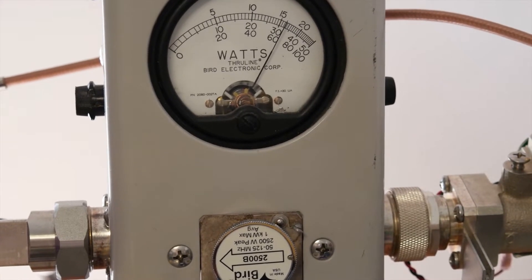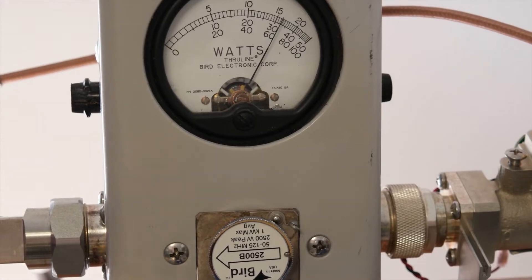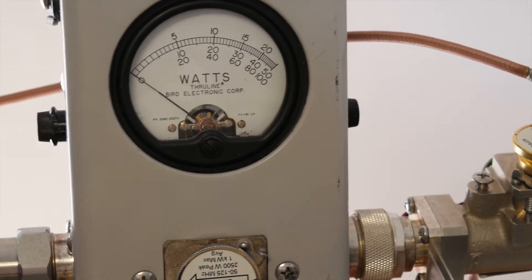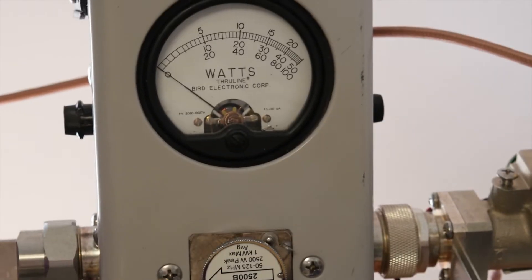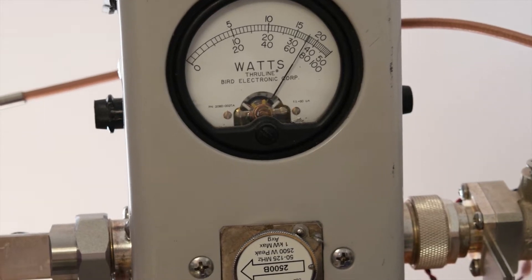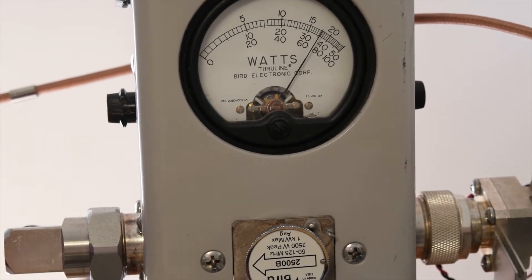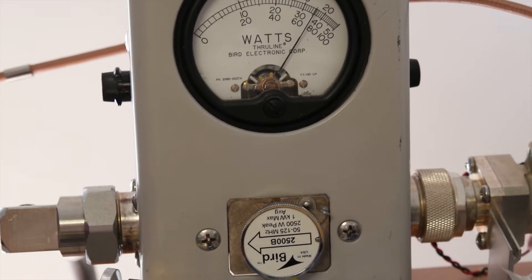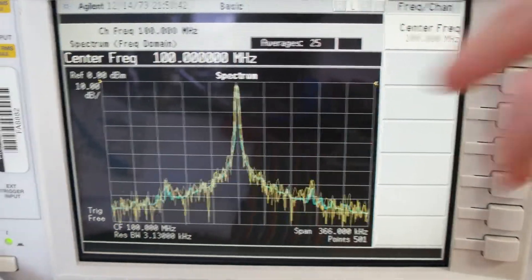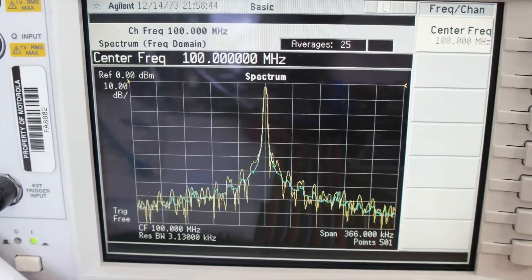At center band frequency with efficiency of about 80%, and going up to 108 megahertz we rise to more than 1,750 watts. You can see the carrier signals from the tracking generators I'm using to test the amplifiers.